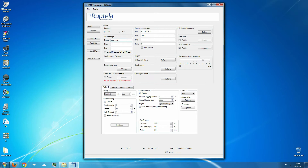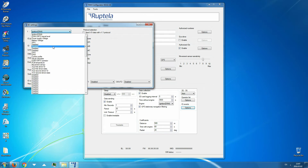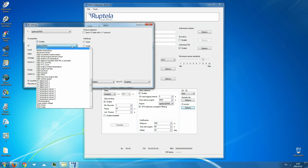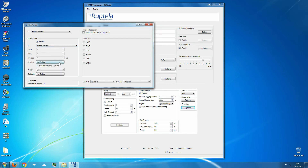For driver registration to function, we need to enable the iButton ID IO parameter — only then will we get the driver ID sent to the server. In profile settings, click on the options button in the IO events section. In the IO settings window, choose an empty slot for a new parameter. Put a tick on the enable checkbox. In the IO list, find and select iButton driver ID. Set Event On to Change, and Priority to High.